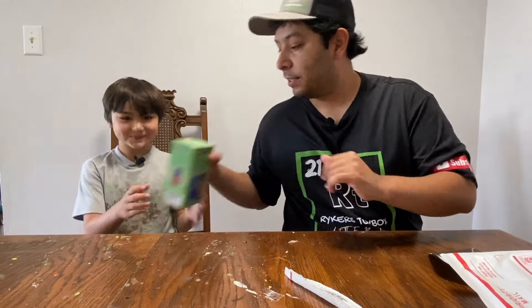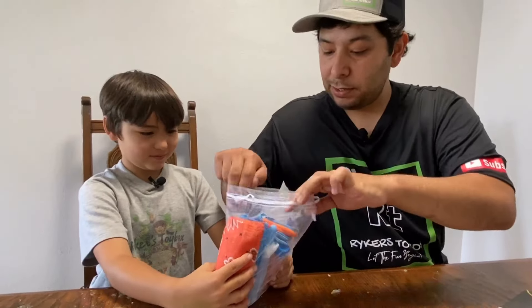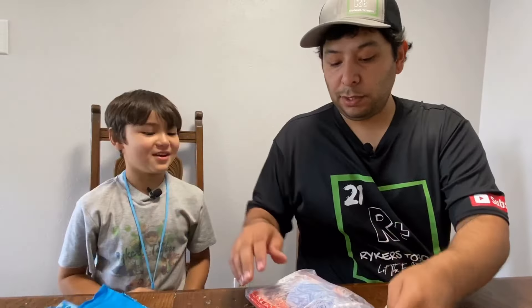Now let's get these things open. Those are going to be our instructions. It's got a little pouch with them. Oh, dude, look, they got some cool stuff. Let's get this open. It's got whistles — an orange whistle and a blue whistle. I want blue. You want blue? That's pretty cool.